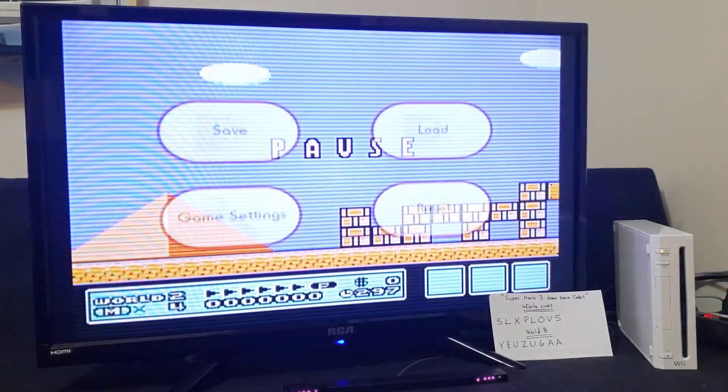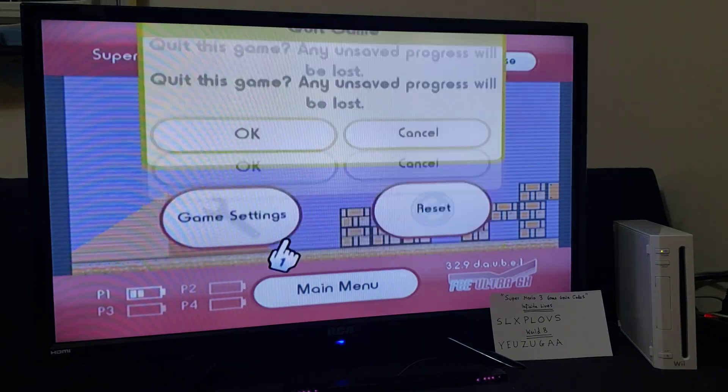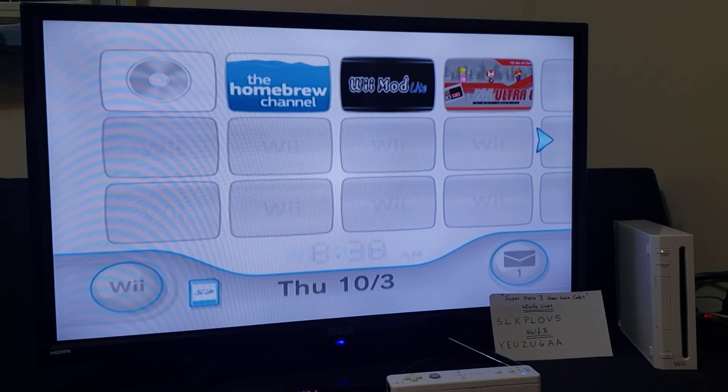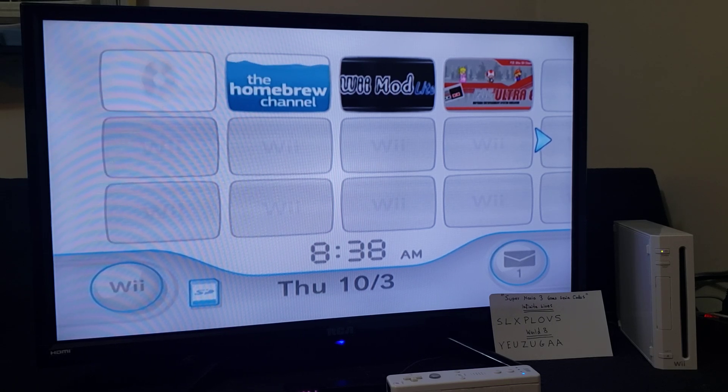Press Home, main menu, exit — takes us back to the main menu of the Wii. I will leave the link to the folder in my pinned comment. I hope you enjoyed the video. Please like, comment, and subscribe, and on to the next one.